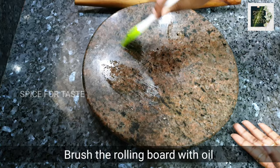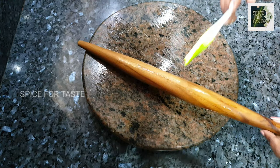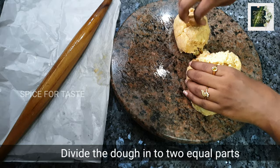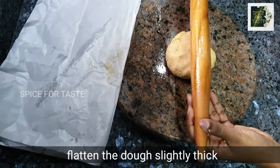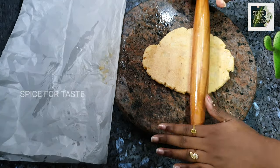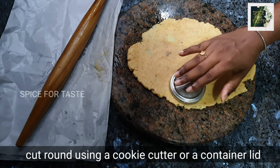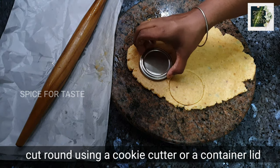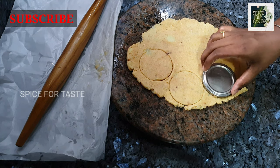Now you can use a rolling board or a slab. We will use it. You need to put a brush from the bottom. Make a brush for this, then divide into two portions. Let's add one piece to the bottom. Put the butter paper on the bottom and the paper on the top.